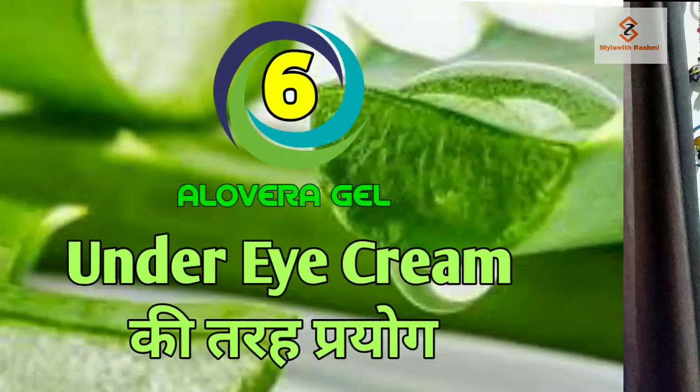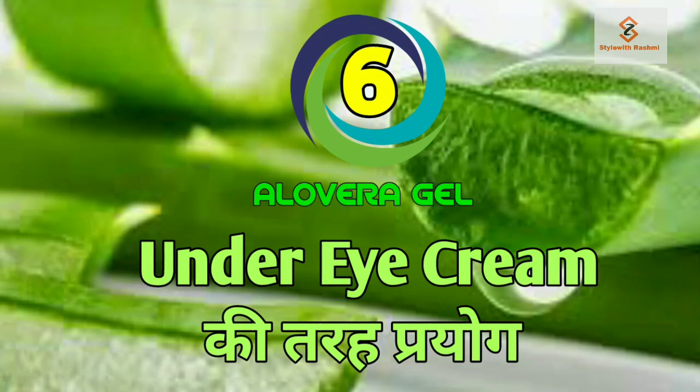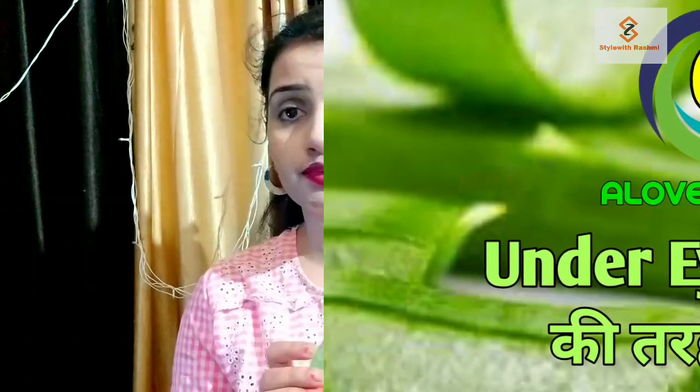Use number 6 — if your eyes are dry and you don't want to use a cream, you can use aloe vera gel around the eye area.